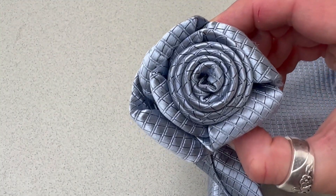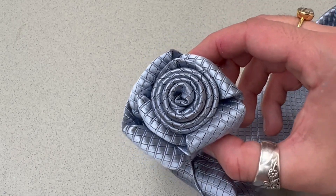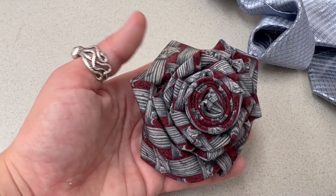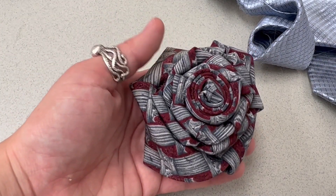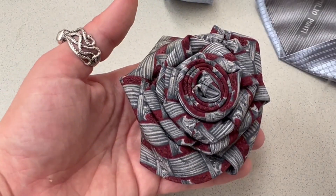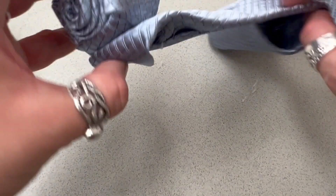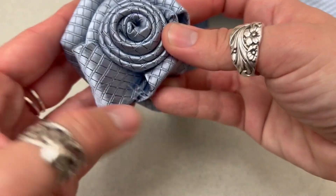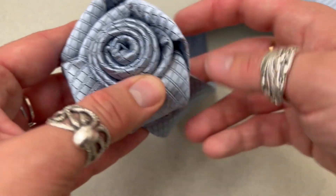I like the way this one looks, so I'm going to keep it fairly small. You can go all the way to the end — if you do, your rose is going to be about this big. This one is about midway through the wider part of the tie, and this one hasn't even gotten to the wider part yet. So like I said, it's as big as you want to make it.